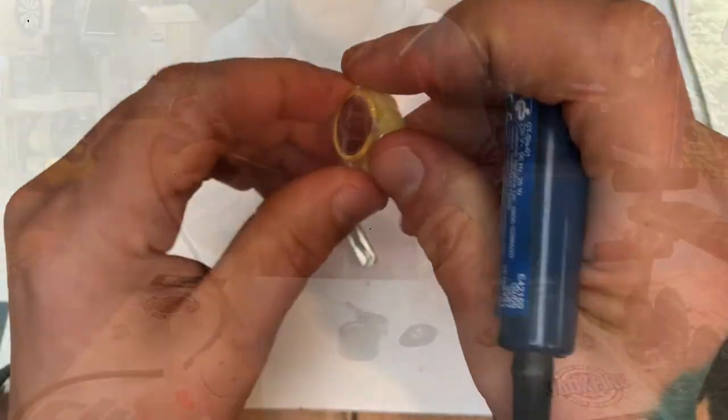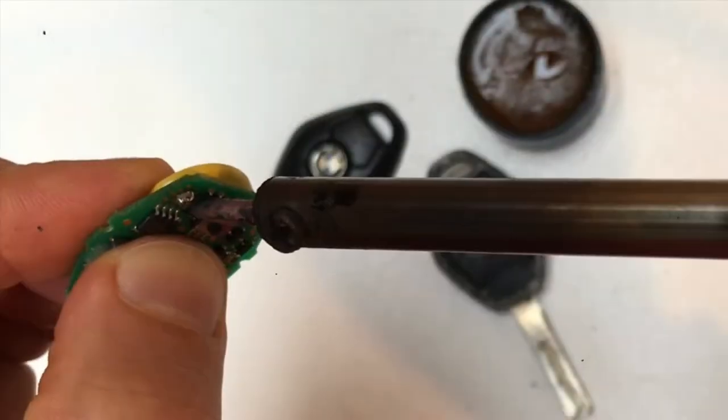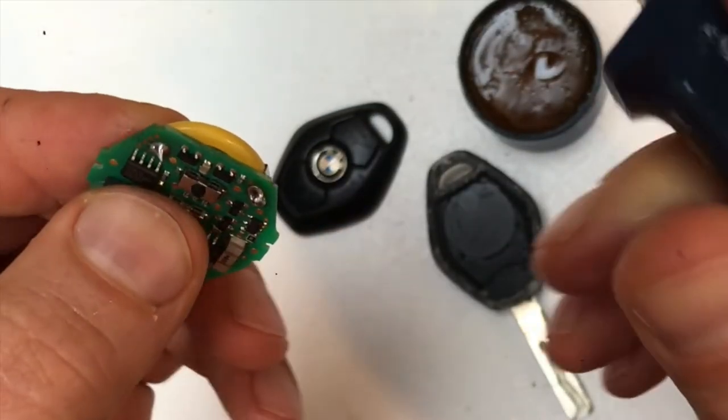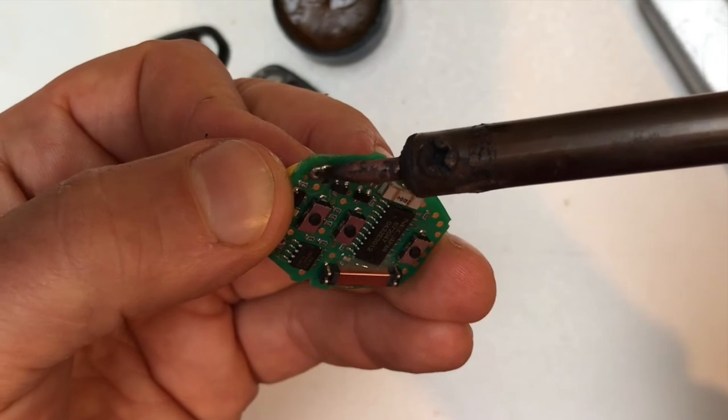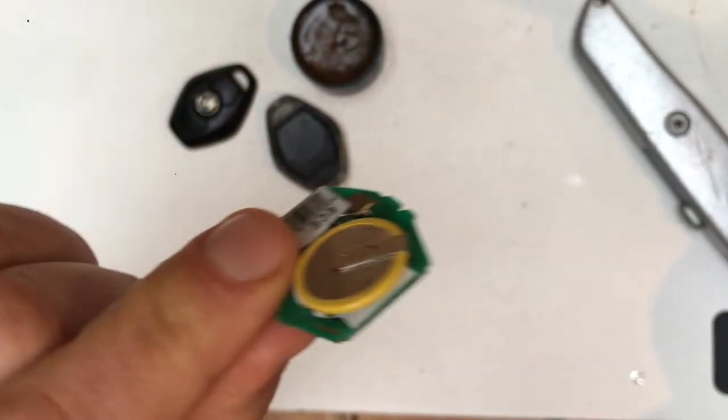This is the battery that arrived. You can see that the board has a larger hole and a smaller hole — the battery looks the same. I think it will work. I'm going to check if it works, and whether anything got burnt.